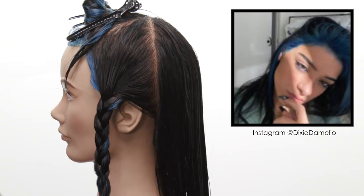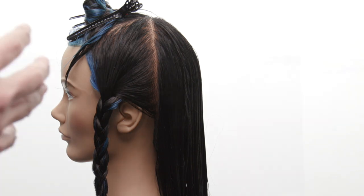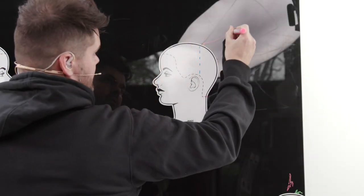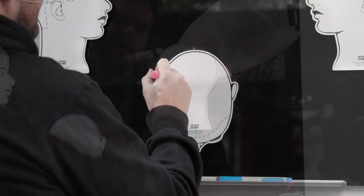Welcome to today's video. I'm gonna break down step by step how to recreate the Dixie D'Amelio haircut and color. We're gonna start off with the cut, break that down, and then go into the color technique.